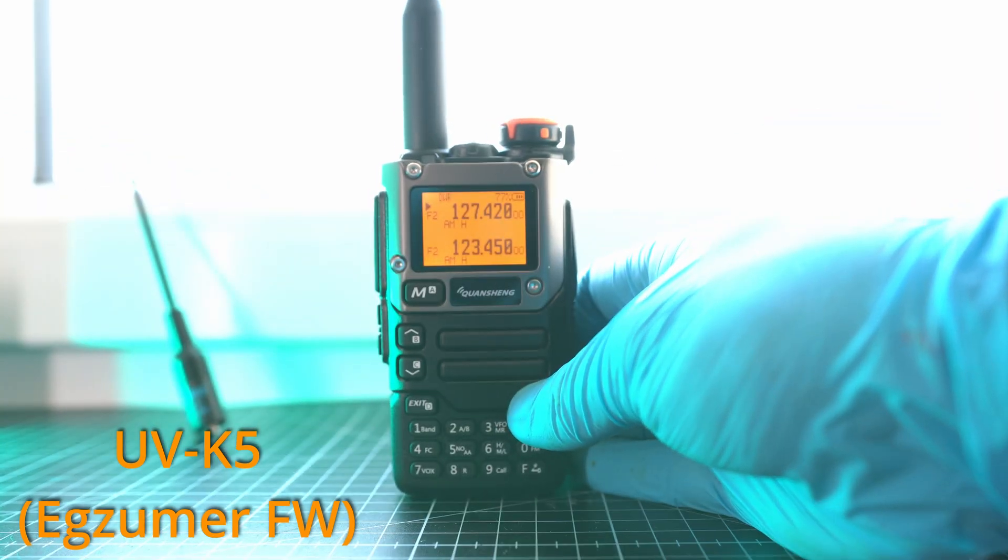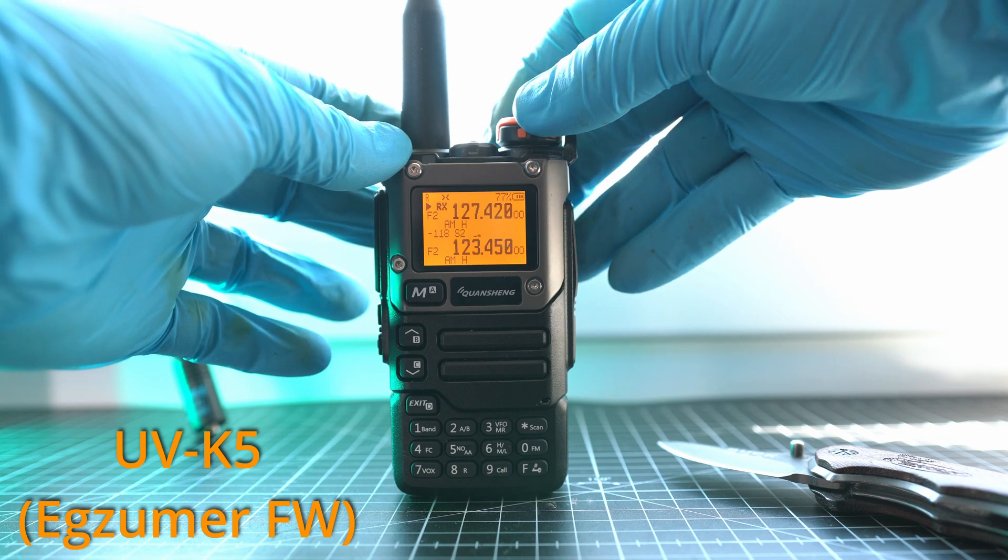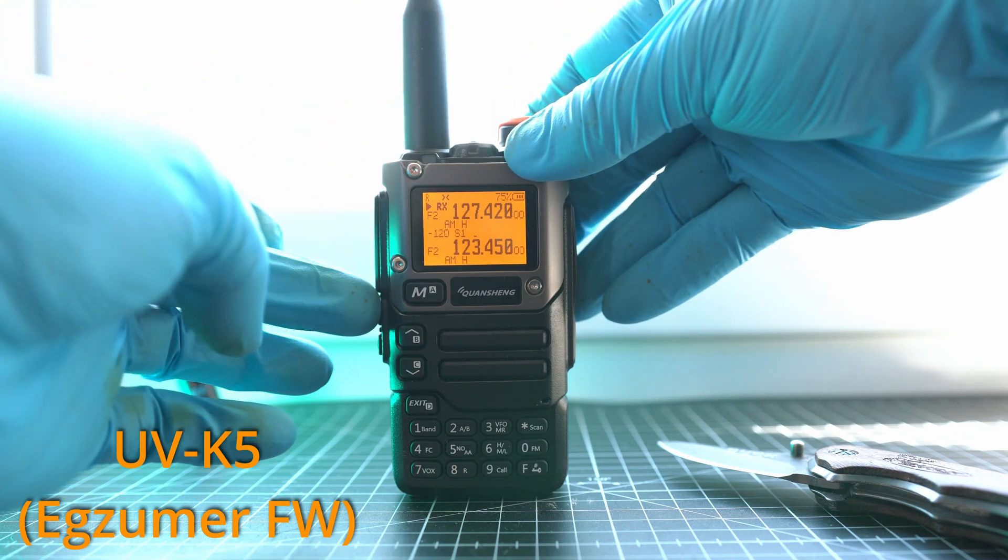Please note this is recorded on the same day and same hour, so air traffic control audio is the same. Focus on having voice.